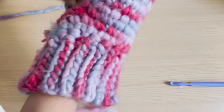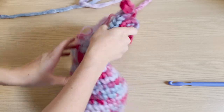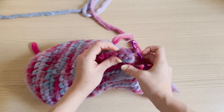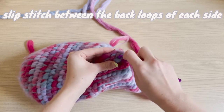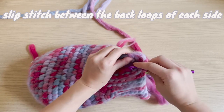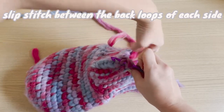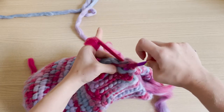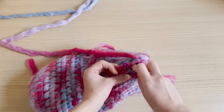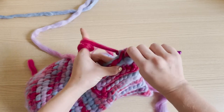Inside-out the balaclava because you want to sew the seam on the inside where it won't be visible. Take a smaller hook to make a super tight seam. Put your hook through the outermost loop of the first stitch on both sides of your ribbing — outermost loop on the left side, outermost loop on the right side — then slip stitch: pull the yarn through both loops and then through the loop on your hook. Pull it super tight. Go to the second stitch and do the same thing, outermost loop to outermost loop, slip stitch together, all the way until you reach the base of the balaclava.